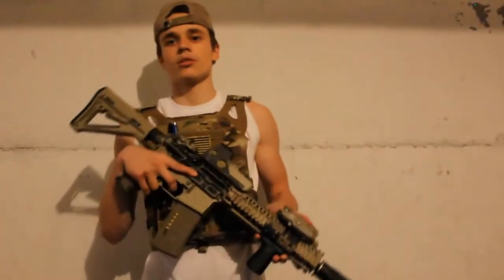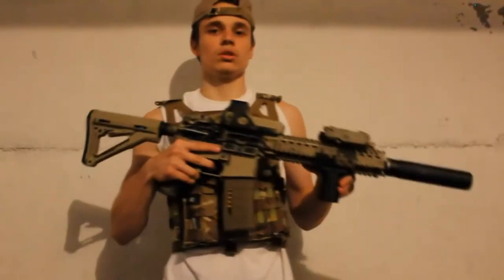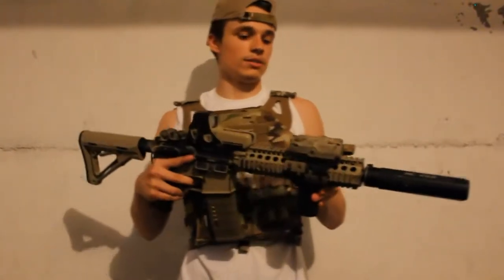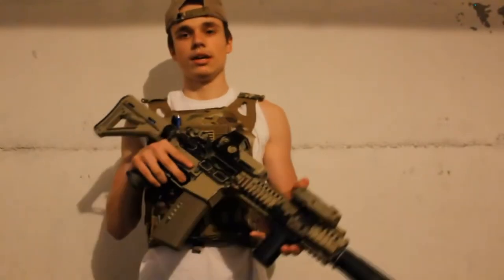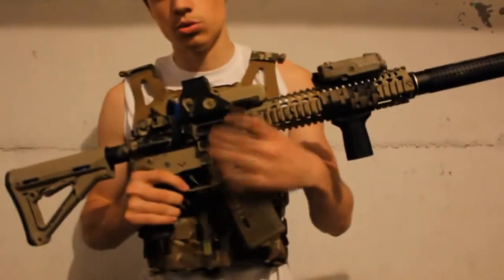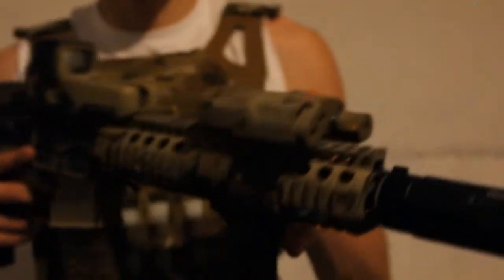What's up guys, let me do a review update on my MK18. I did two reviews of it and one update, but this one's more of an update because I got more stuff on it. I still got the Magpul CTR stock, still got the same 552 — just changed it out and made it two-tone this time — and got the VFC peg box right here.